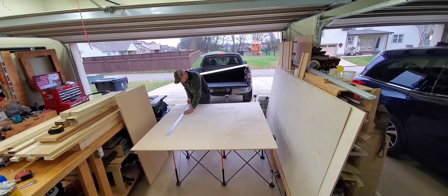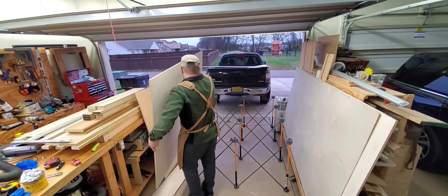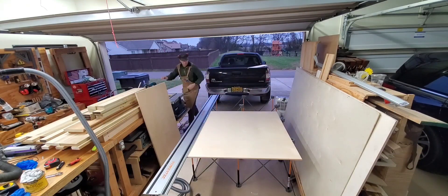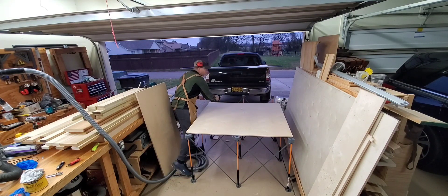I found myself needing another assembly table recently, but I don't have space for a permanent one. So I purchased a 4 foot by 6 foot Bora Tools base and two sheets of 5 foot by 5 foot Baltic Birch in 12 millimeter thickness. The outer dimensions of the Bora are actually 50 inches wide if you measure from the outside edges of the posts.